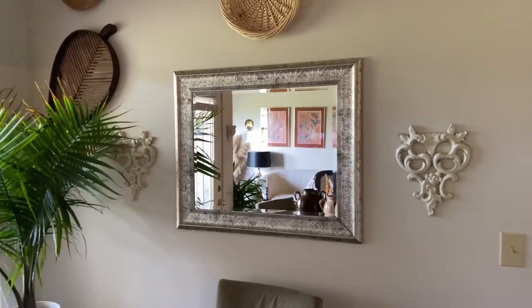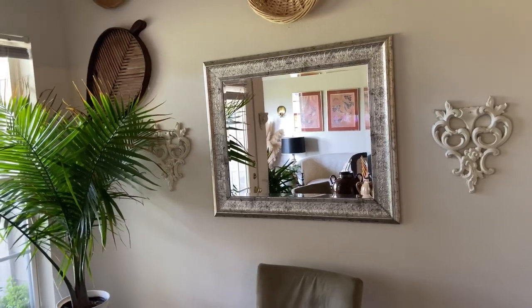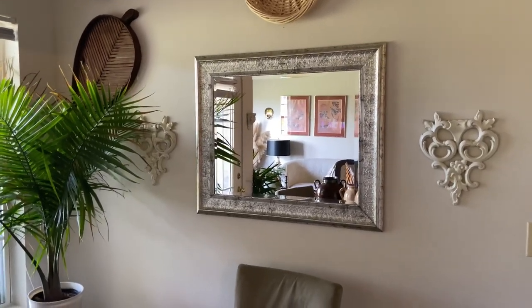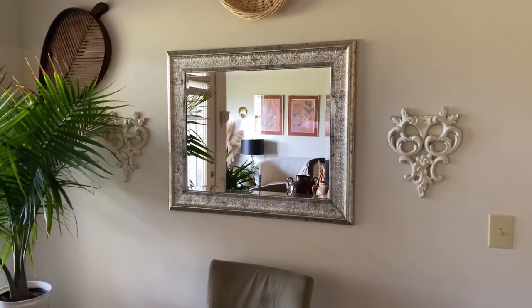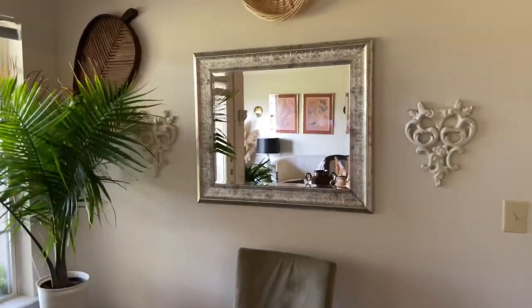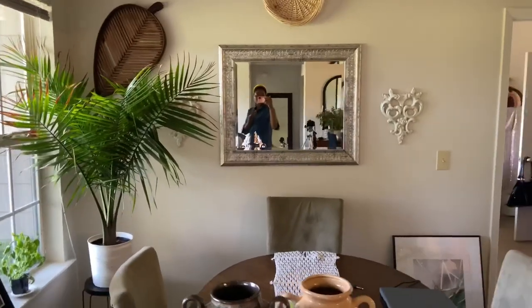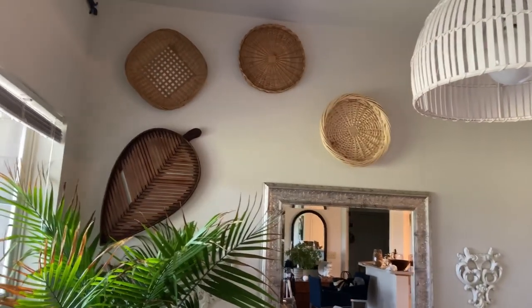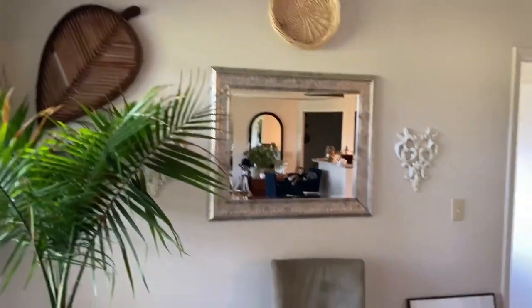The room is very bohemian right now, and I'm not against bohemian — I've got the baskets up there — but I'm thinking about minimalizing it so there's not so much going on. With the mirror, I'm thinking about swapping it out for a beautiful vintage gold mirror I saw on Facebook Marketplace. I hope it hasn't been sold yet because I've really kept my eye on that one. Hopefully I can get it this weekend. I'm going to leave the baskets for now but I'm trying to tone down the bohemian vibes overall.